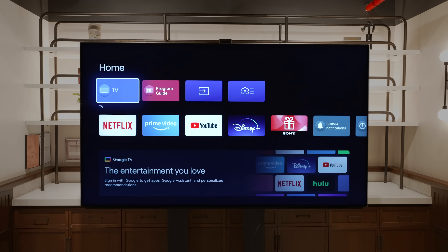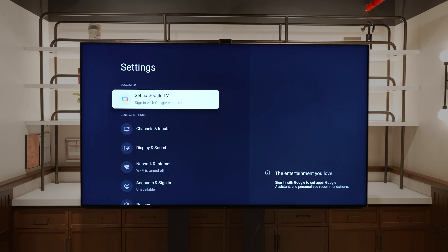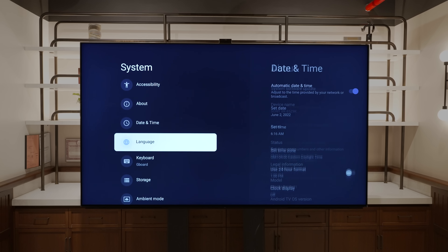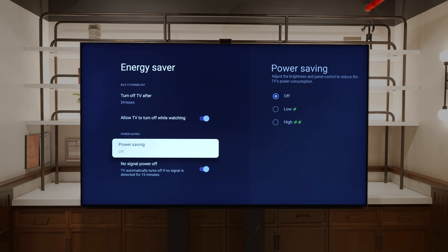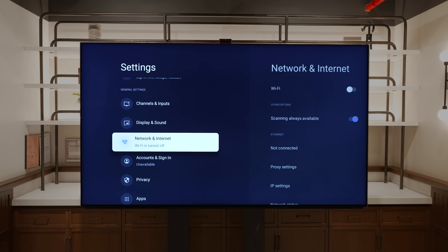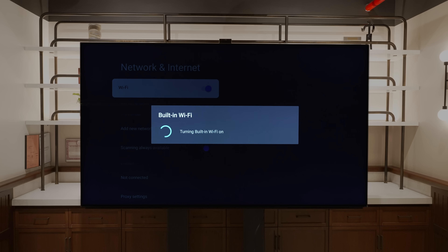Okay, so we have the 8K Z9K turned on and we need to go into settings for a couple of things. We want to make sure the power saving features are disabled so that you get peak brightness. And to unlock all the features of the TV we've got to connect it to Wi-Fi — once we do that we can show you the operating system and move forward into the different kinds of content and testing.